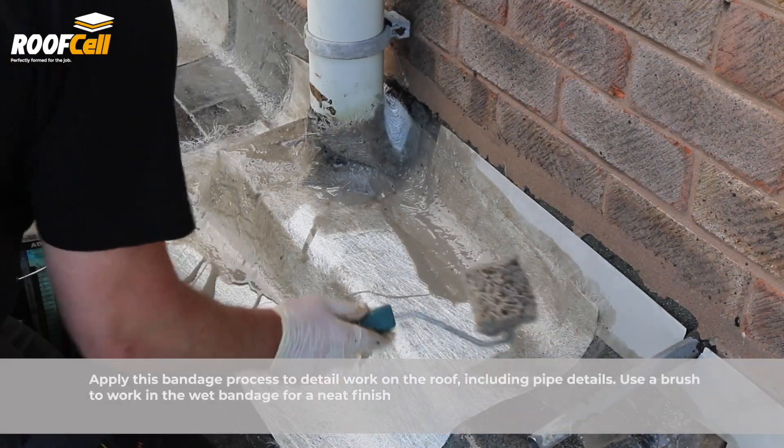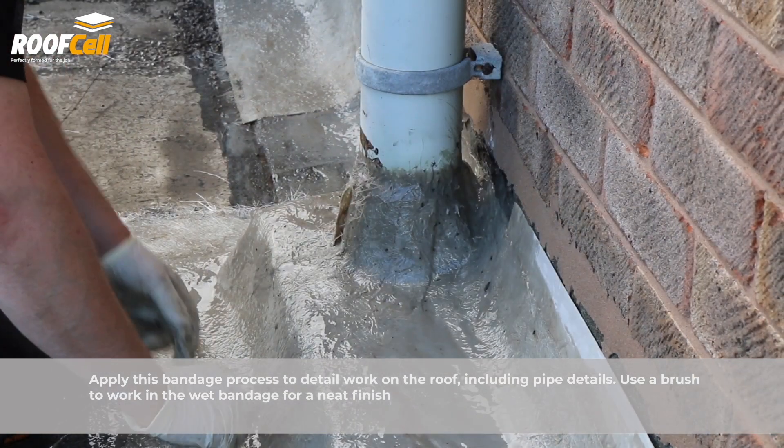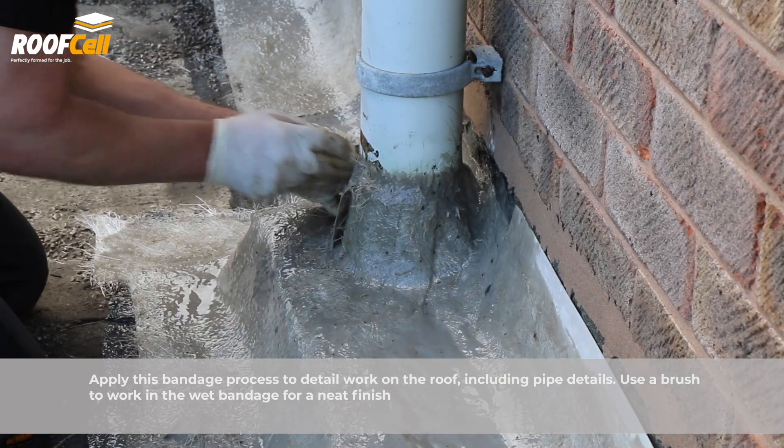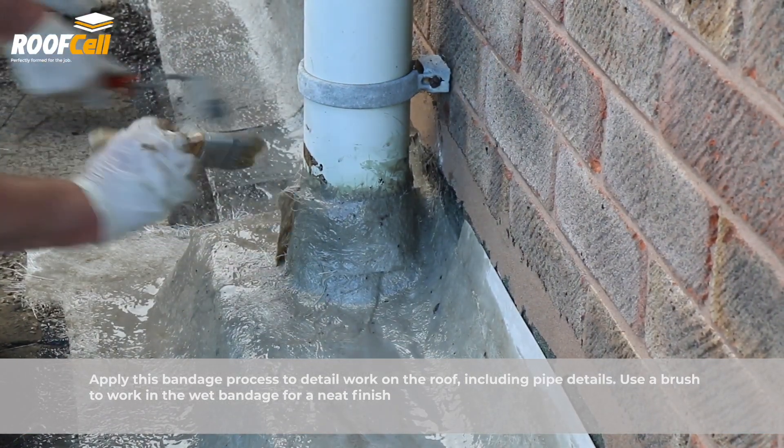Follow this process for detail work on the roof including pipe details. Use a brush to work in the wet bandage for a neat finish.